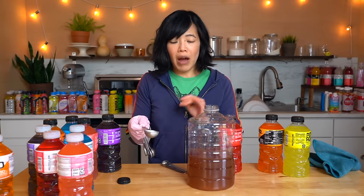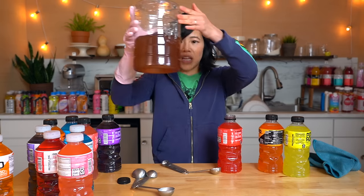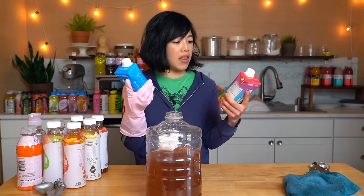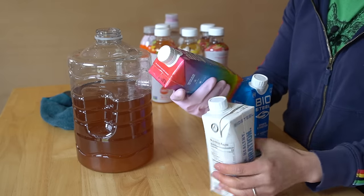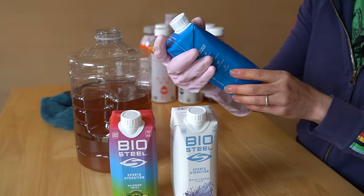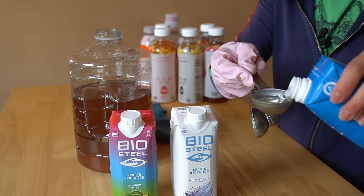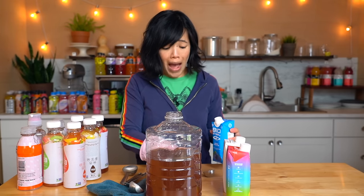I'm going to add all the Powerades to my bottle of concoction. At this point it looks kind of like a pinkish-brown color. The only ones I found that came in a paper container are called BioSteel — Rainbow Twist, White Freeze, and Blue Raspberry. That smells like blue raspberry but it's clear. Wow, syrupy sweet.